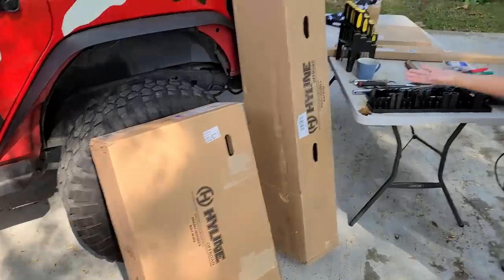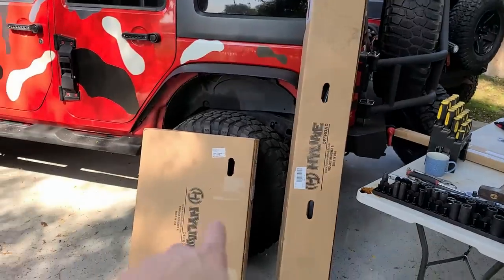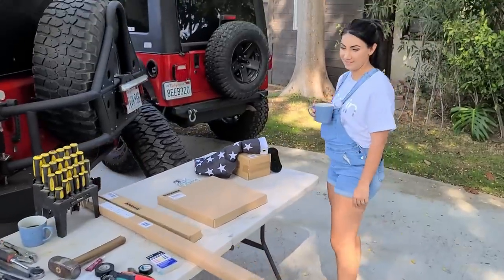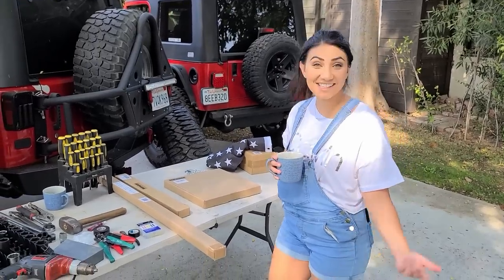We have some long-awaited stuff that we are going to be doing today. Just check that out — I think the brand speaks for itself. The table is all set up. All we need is an intro to explain what we're doing and then we'll get started.